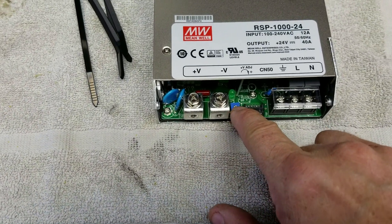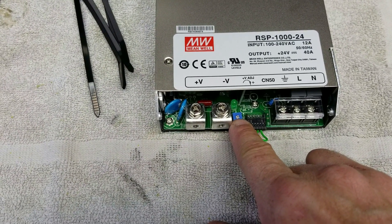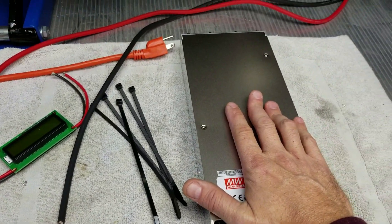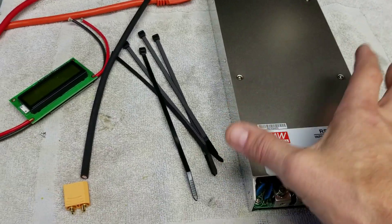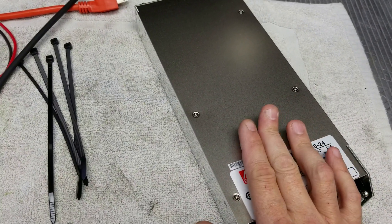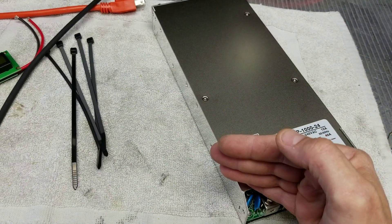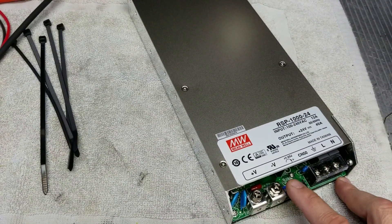The voltage is adjustable with a small trim potentiometer — it goes down to about 20 volts and up to around 27 volts. This is a constant voltage, current tapering power supply, which is what's important for making a lithium charger. What you don't want is a constant current, voltage tapering supply, because for lithium batteries you need constant voltage with the current tapering as the pack reaches full charge.